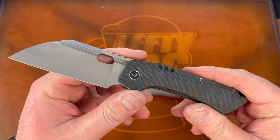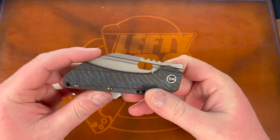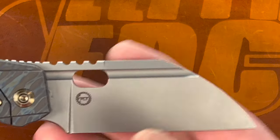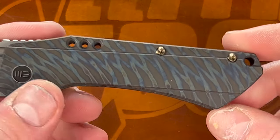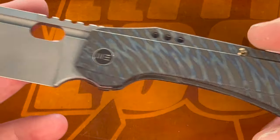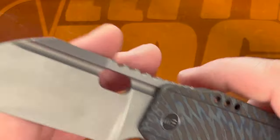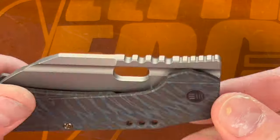Of course we have our contenders here. This one is the WE Knives Roxy 3 — a Todd Knife and Tool design licensed to WE. You can see Todd Knife and Tool's logo right there. They call this a stonewash, it's a bead blast, with this beautiful flame anno pattern — they call it a tiger stripe flame anno. We're talking about a frame lock here, with a little Hinderer-style stabilizer over-travel disc. The other side is clean with the WE logo — that is the Roxy 3. You've got the hole for deployment and the front flipper.